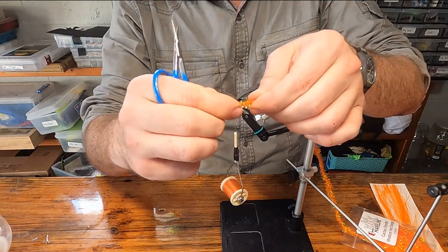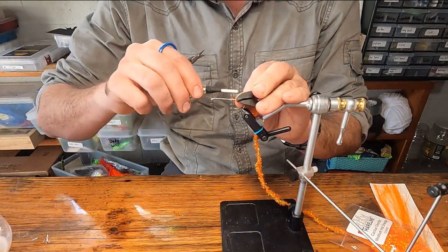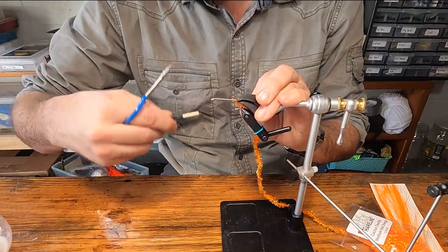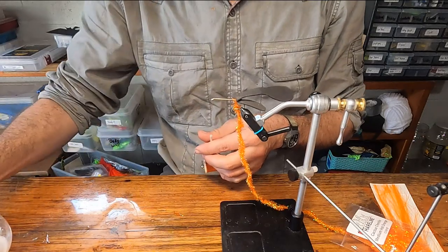Peel off the material from just the very tip of that chenille to expose the core. Tie that core in place right where that foam begins. Then loose wrap your thread all the way to the throat of the hook. If you're using a rotary vise, give yourself a little half hitch right there.